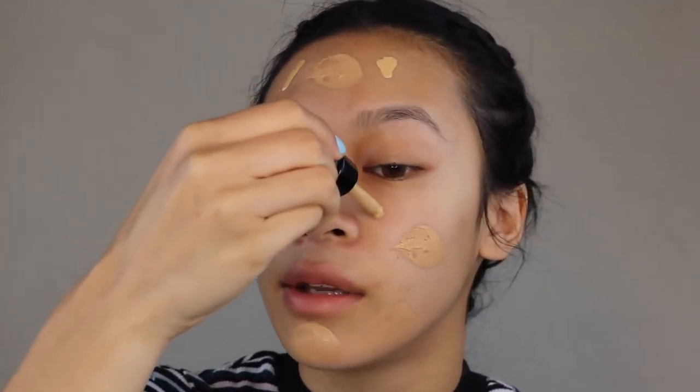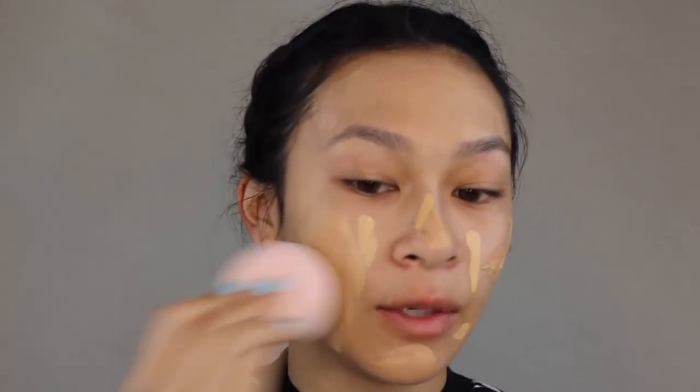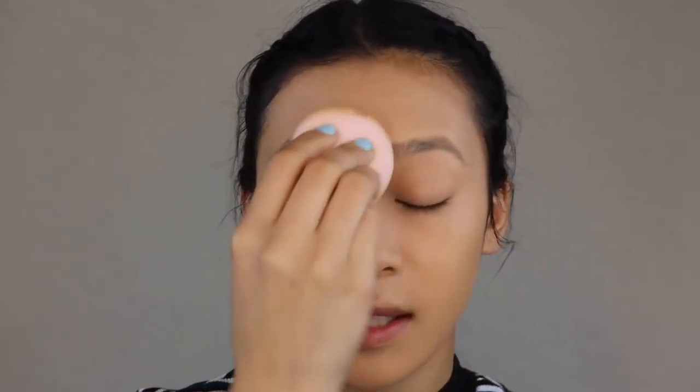I'm going to go in with my Shop Miss A Wonder Blender as well as the NYX Total Control Foundation in the shade True Beige and mix them to see if I can get my correct shade. I'm just going to dot my face with the NYX foundation — yes, because I'm too lazy to mix it on the back of my hand — and blend it in with the butt of the blender so it mixes around better. It's looking like my shade, but this foundation oxidizes so it could turn orange.